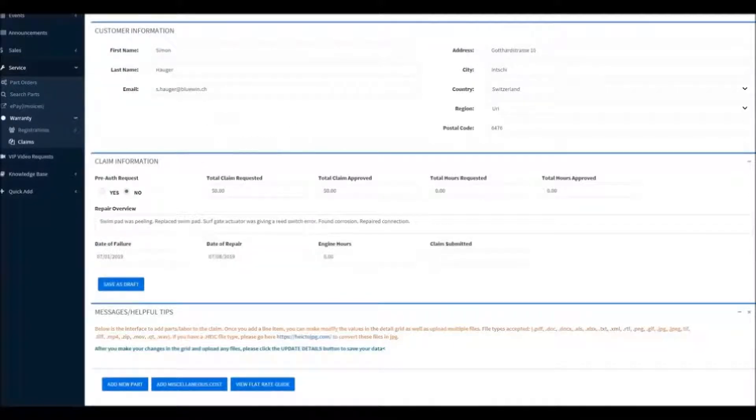Now we'll pick our date of repair. It's very important that we have accurate engine hours.